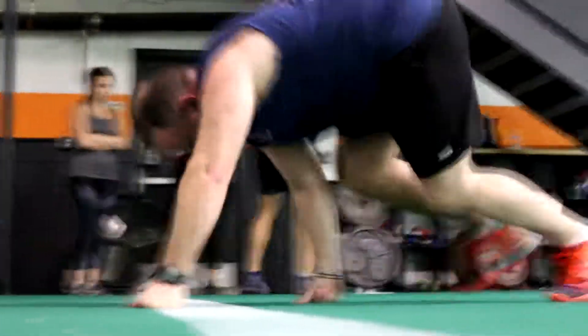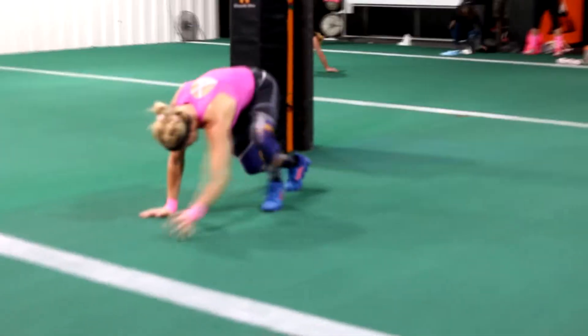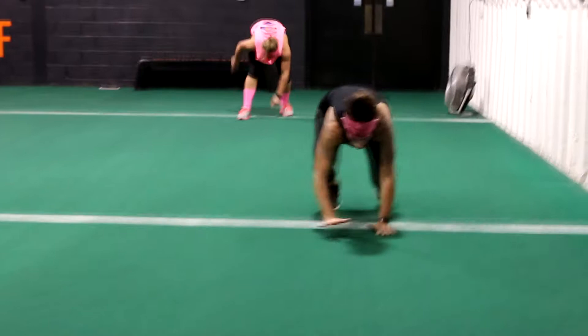Tiger Roll is unique because it's the only backwards crawl that we have that doesn't have 'Reverse' in front of it. The movement is similar to a reverse bear crawl, however your feet are closer together. Try to keep your feet no wider than shoulder width apart and crawl backwards as if you were climbing down a ladder.